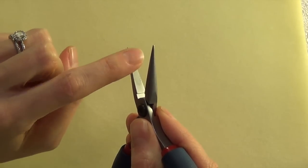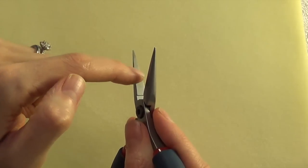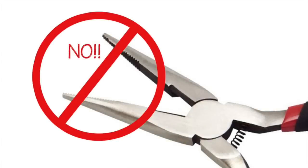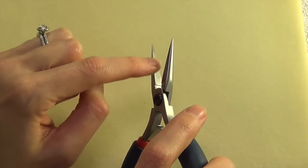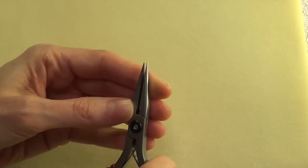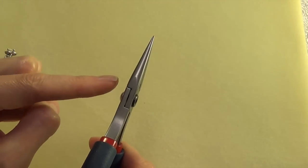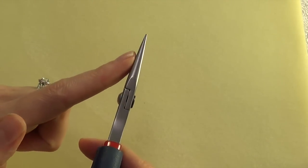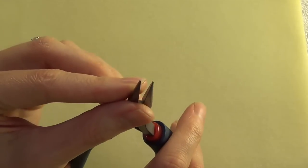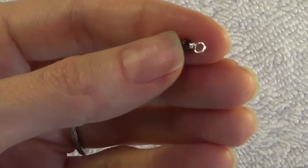The first feature about chain nose pliers that is extremely important is that they have a smooth flat inner jaw. There are lots of pliers out there not specifically for jewelry making that are going to have ridges in them — you do not under any circumstances want to use those when making wire jewelry, because those ridges will leave marks in your metal. Another feature to look for is a nice long tapered jaw. I like these particular ones because they have a really fine tip, which is excellent for getting into tight places when tucking in wire between wrapping beads.